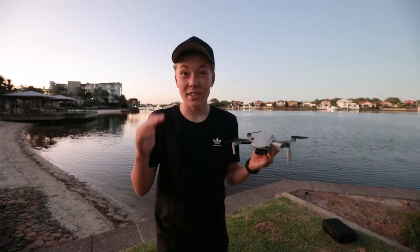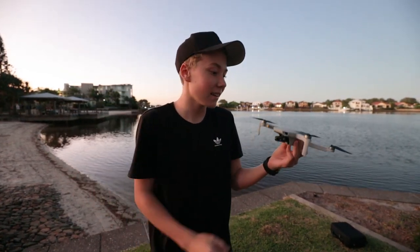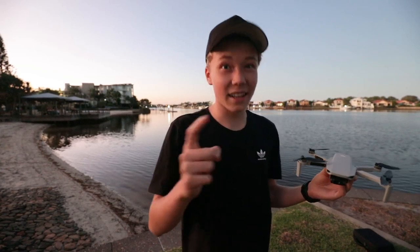Stopped the recording. So that was the first time I've ever flown this Mavic Mini drone and it is awesome. I can't wait to see what it looks like for you guys on the Mac when we're editing it. Hopefully it looks great. Thanks so much for watching guys, and I'll catch you in the next one.